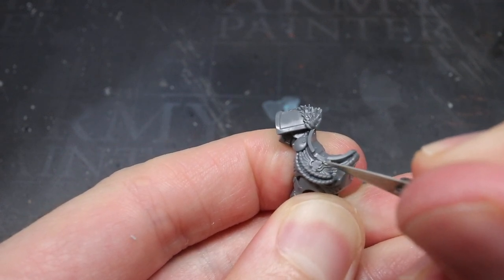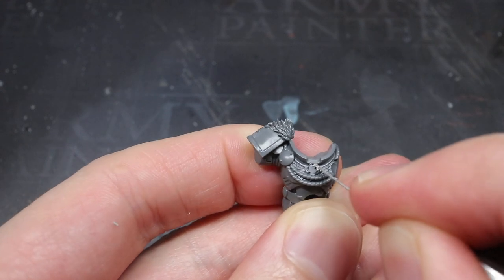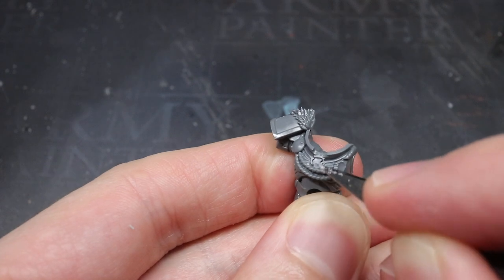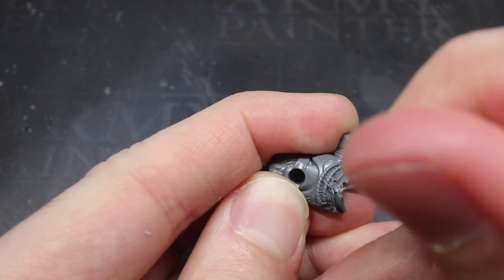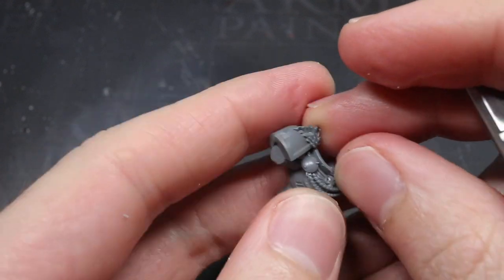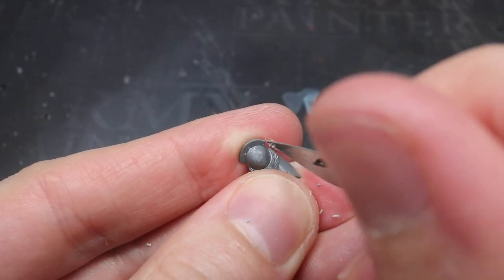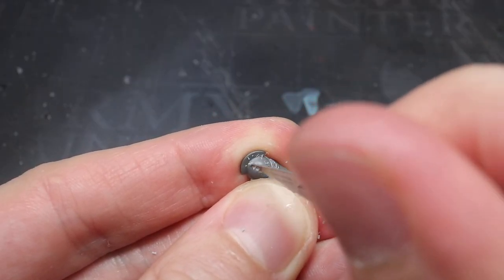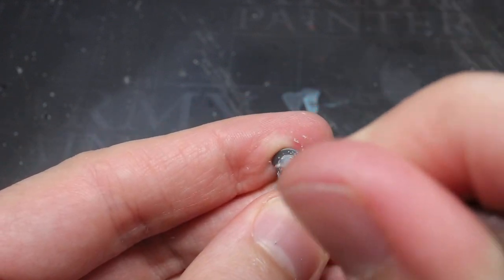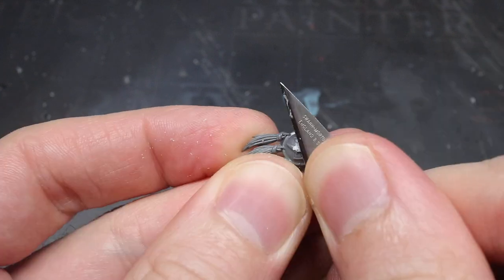The first area I tackled was the chest, which had the top of a very small lightning bolt protruding just above the cord. With the tip of my scalpel I very carefully trimmed this away, making small incremental cuts to slowly shave it away whilst avoiding damage to the wings or gorget. The same treatment was then performed on the knee pad and the belt, which were a little easier to remove — simply shaving off the symbol before smoothing the surface flat.